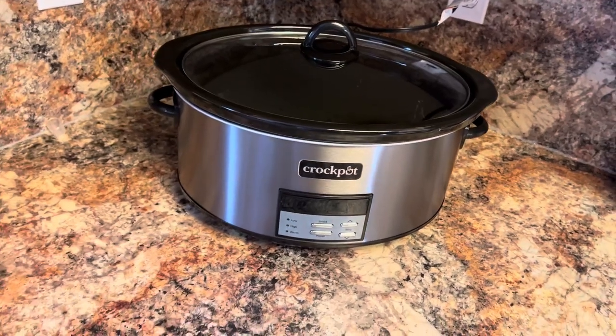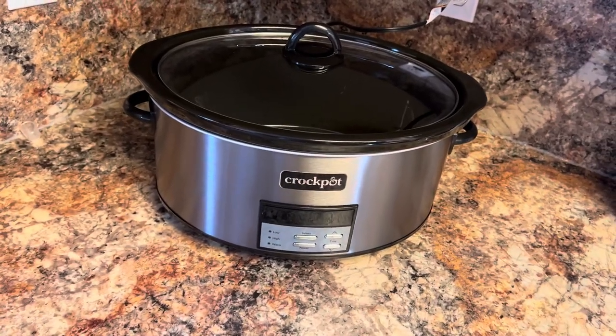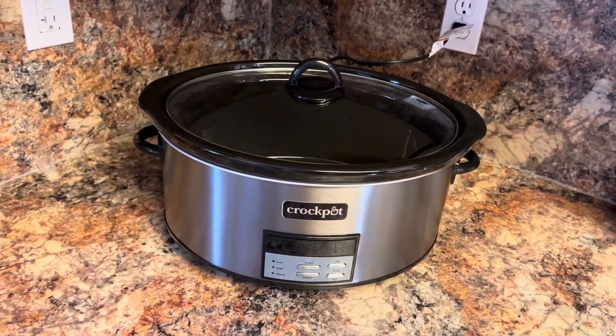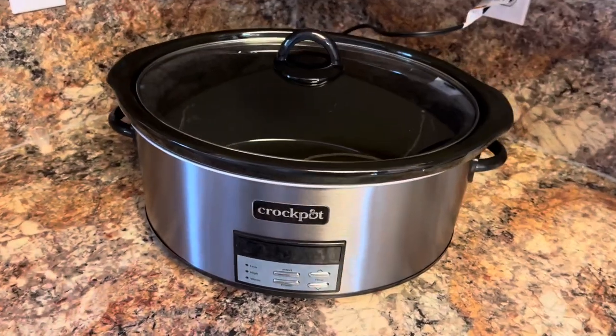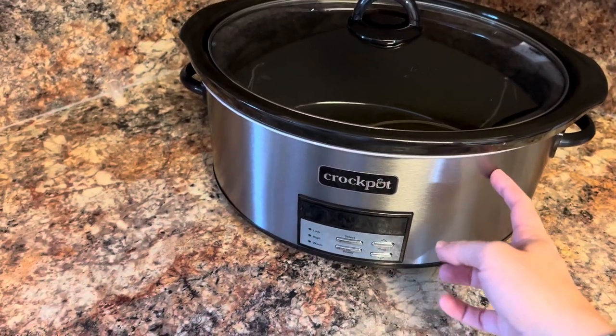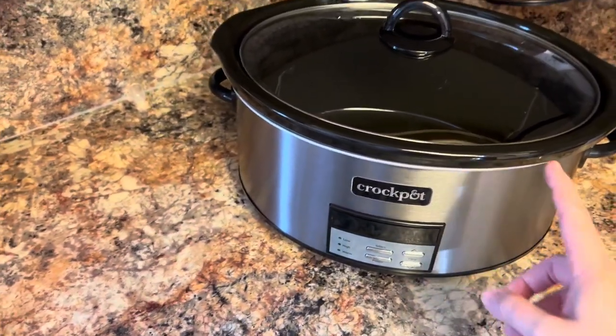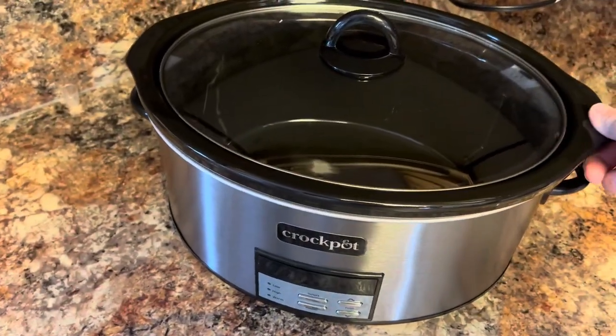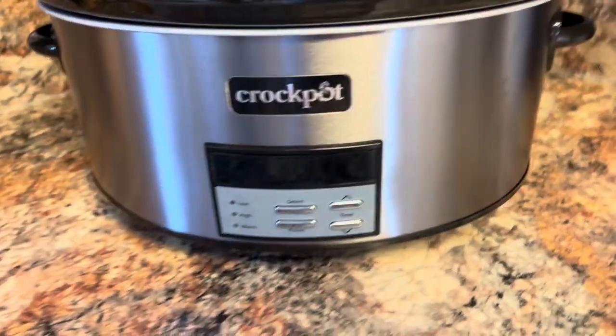I'm going to review this crock pot for you. This is an 8-quart crock pot — it feeds about 10 people. I was very impressed with the quality right when I first opened it. The base is super lightweight, which I love, and the actual pot is stone, so it's really good quality.